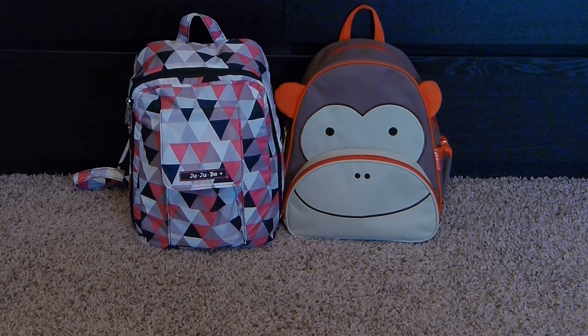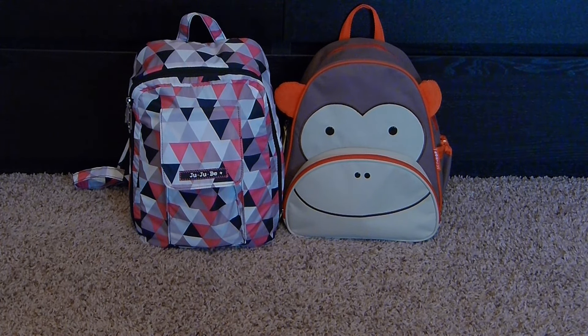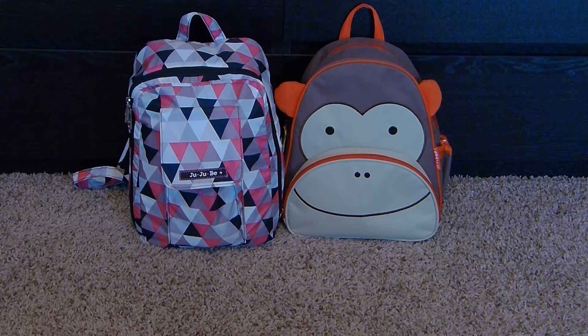I wanted to do a comparison video today on the Jujubee Mini-B 2.0 versus the Skip Hop Zoo backpack. Both are smaller size backpacks that are really great for adults or kids. The Jujubee is marketed more for adults, but it's small enough for a child. The Skip Hop brand is marketed more towards children. They're both very similar in size, and I'll cover the features of each and then the carrying capacity.